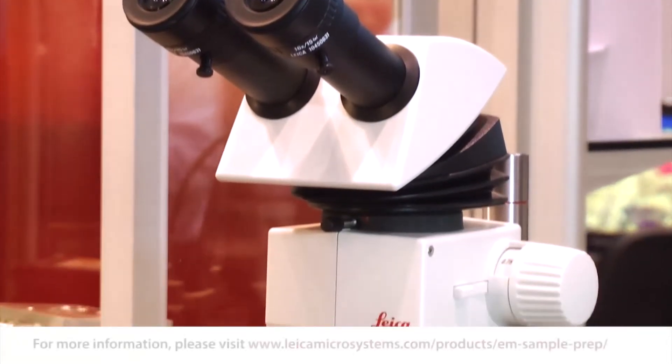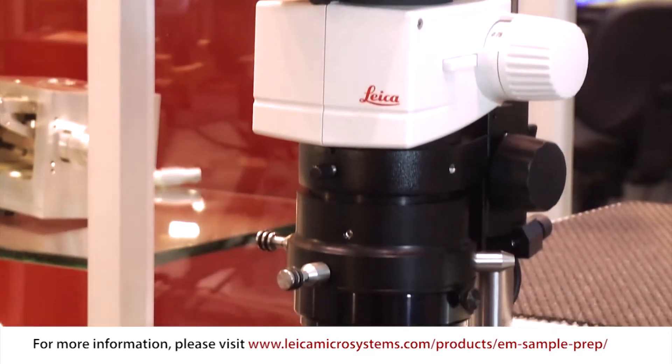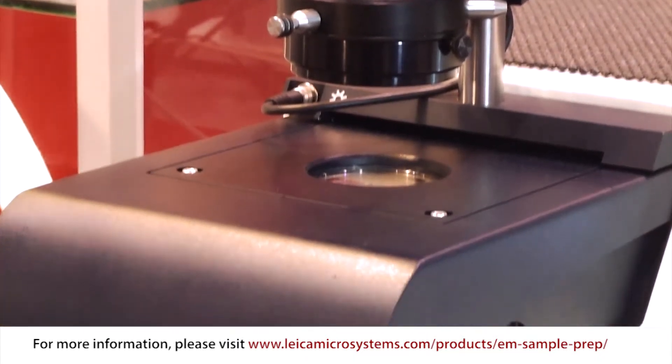This is our TIC3X ion milling system. For more information go to our website or contact your local Leica representative. Thank you very much.